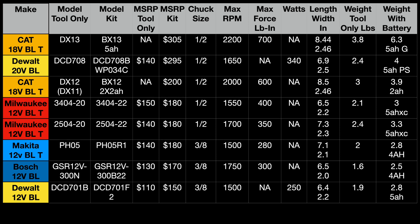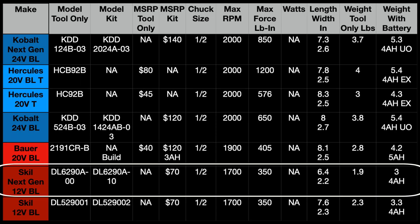This table is sorted by MSRP, so we have to go to the next page. It's the same price per kit as the old generation. With that being said, the specs are pretty much the same — the overall length is about one inch shorter and a little bit less in weight because of that reduction in length.